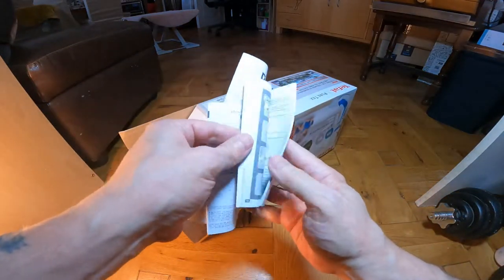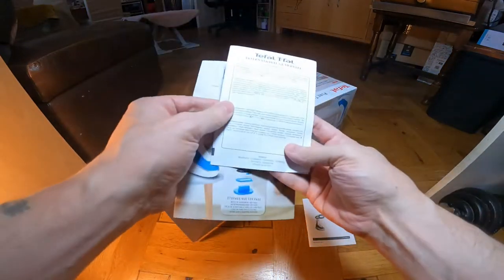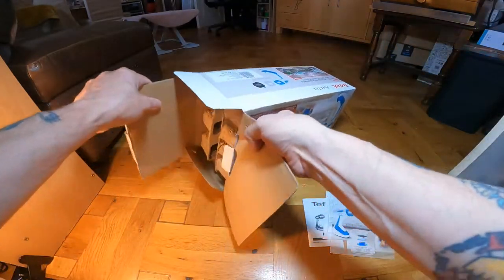The manual here is multilingual, and there's a guarantee and a quick start guide. Let's actually have a read through that and get it out.